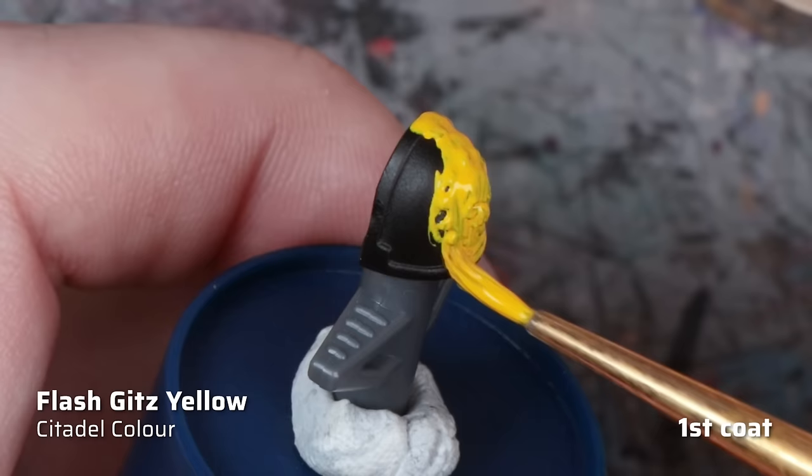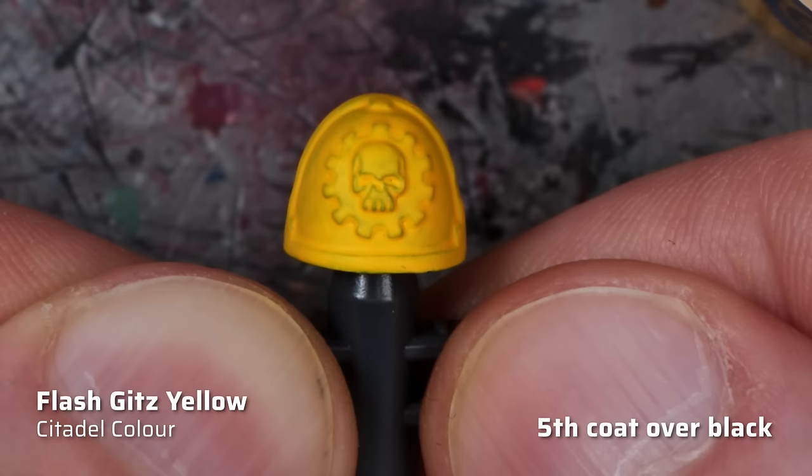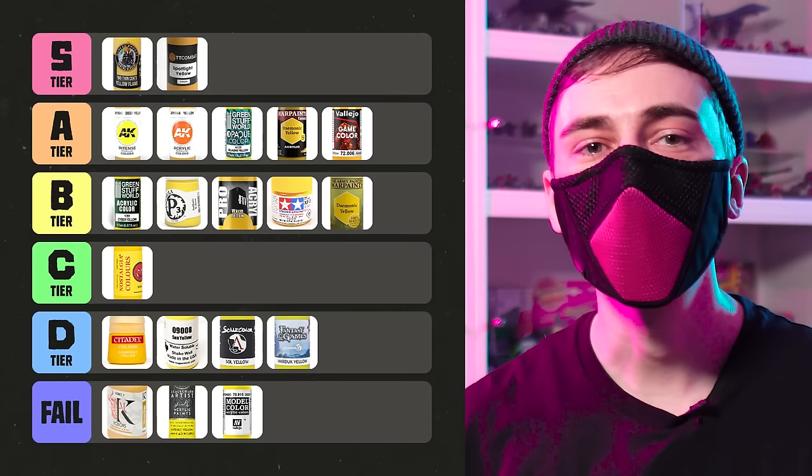Last but not least, I still need to rank our reference color, Flash Gits Yellow from Games Workshop. The brightness and purity of the pigment are actually among the better ones in this test, but the coverage is below average. The rather thick, slightly gel-like consistency combined with the very fast drying time can easily result in visible brush strokes and a chalky finish. Overall, Flash Gits Yellow falls into the middle ground, so I would put it in C tier. Not the worst, but still plenty of room for improvement compared to some of the other paints in this tier list.